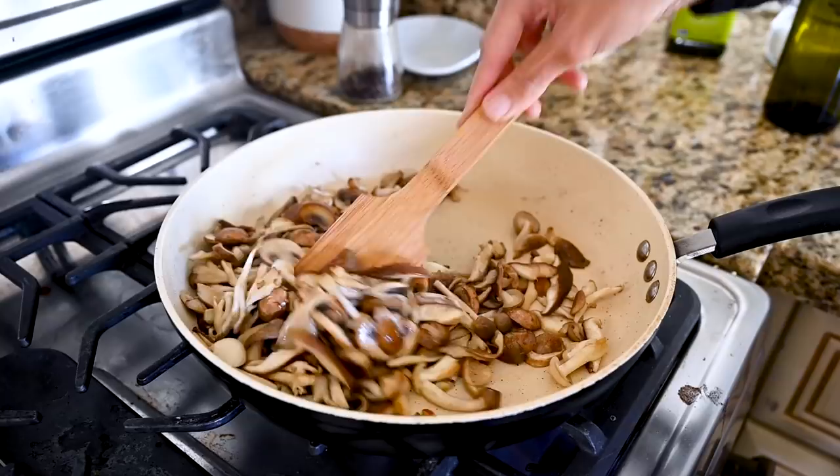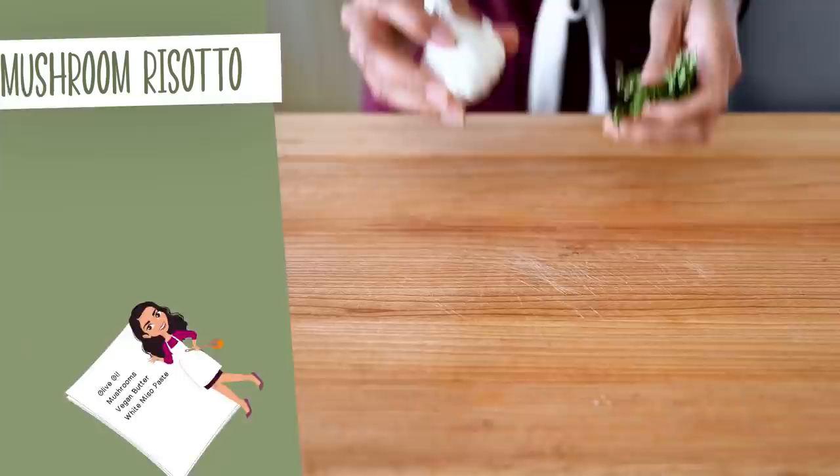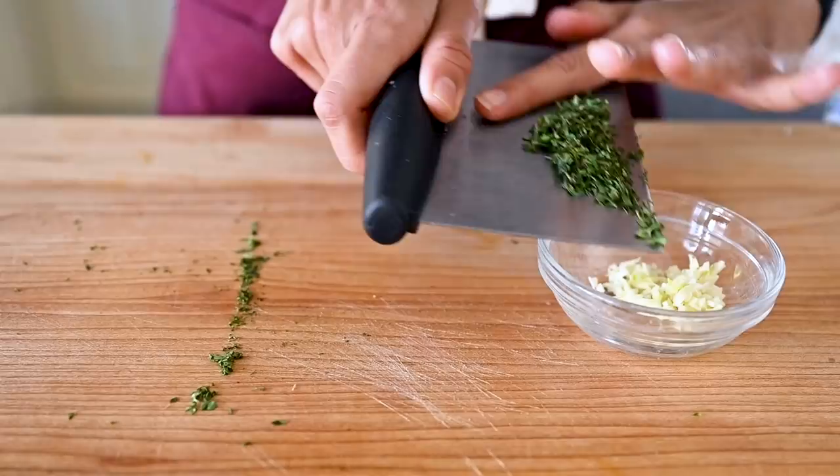Cook the mushrooms until they're nicely browned, about eight to nine minutes, stirring and shaking the pan occasionally. Reduce the heat to medium and enhance the flavors with some garlic and thyme. We'll mince six garlic cloves — half gets added to the mushrooms now, and we'll use the other half later with the rice. Roughly chop two tablespoons of fresh thyme and add it with the garlic along with some kosher salt. We salt the mushrooms at the end because mushrooms are spongy and high in water content — adding salt early draws out that water and makes them watery rather than meaty and crispy.